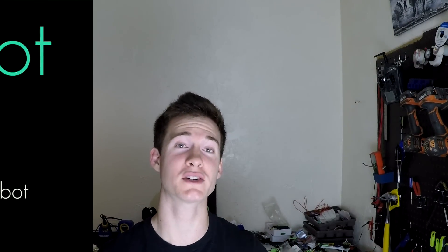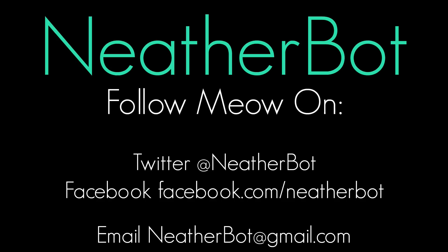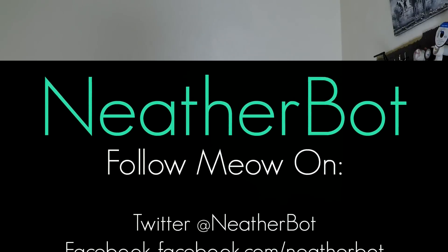Thanks for watching — I hope this video is helpful to you. If you have any questions, put them down in the comments below and I'll be sure to answer them. If you enjoy the videos I'm making, please click the like and subscribe button. For extra bonus points, share this video with all your friends. Follow me on Twitter and Facebook for pictures of projects I'm working on between videos. And for those of you still watching, I've got some sweet bonus footage of all my quadcopter crashes — here you go.